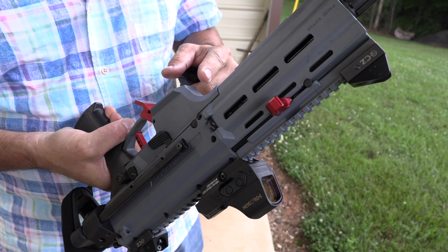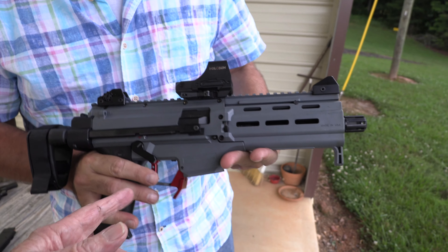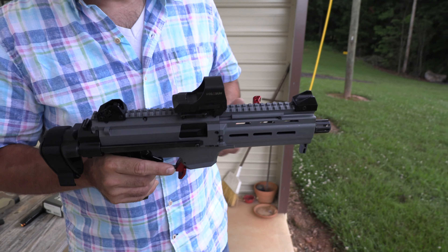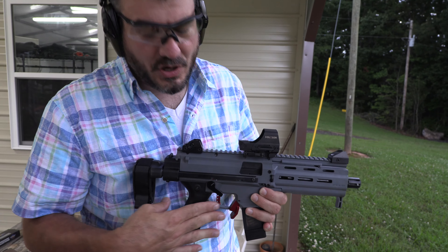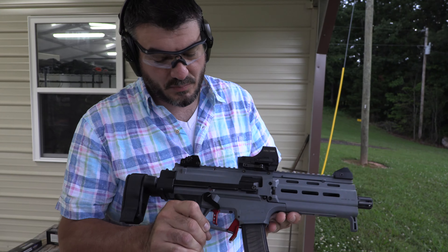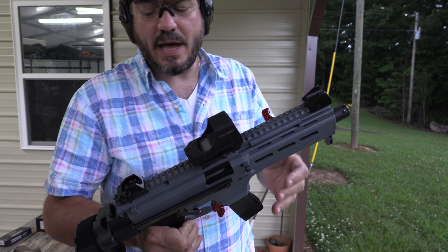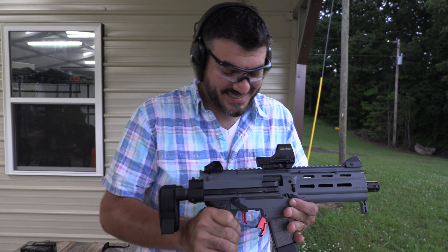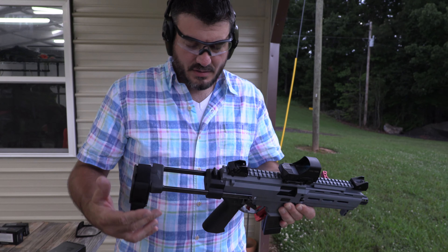I've never shot a Czech firearm that wasn't pretty awesome. I agree — this would be an excellent one to carry around with you, a good gun to have around. The red might draw attention, but they make it in black too. This is more like a range toy, I think — maybe you can rattle can it. I think it's a good self-defense gun. Oh, for sure.